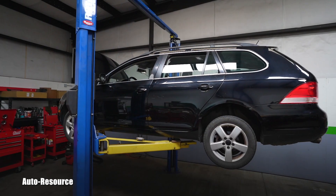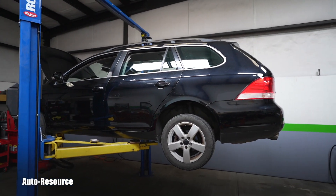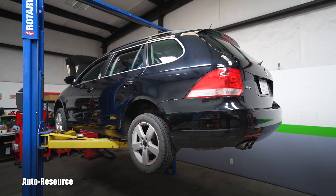Hello friend, how is it going? Welcome back to AutoResource YouTube channel. Here you are looking with me at a 2009 Jetta Wagon, which I purchased approximately a week ago.